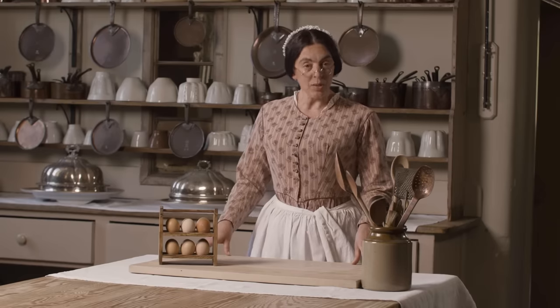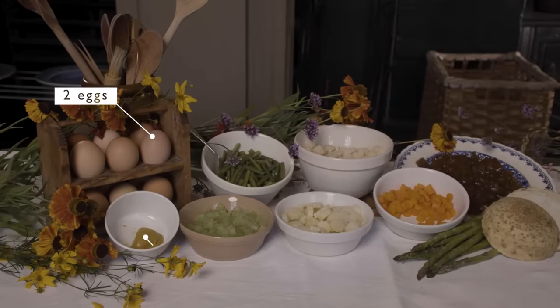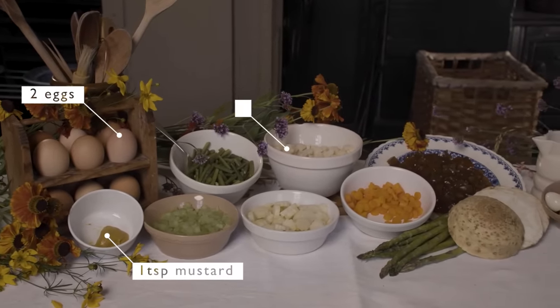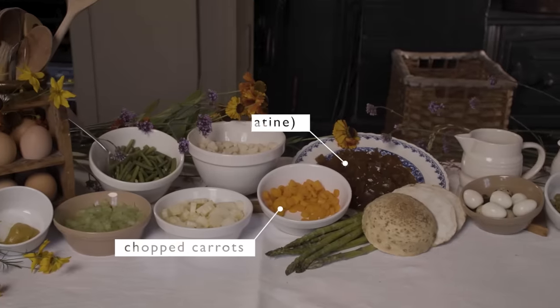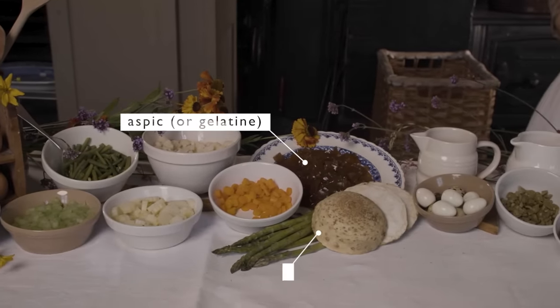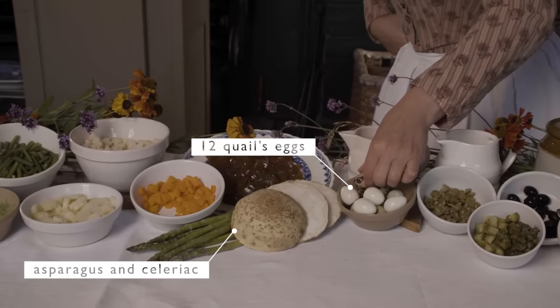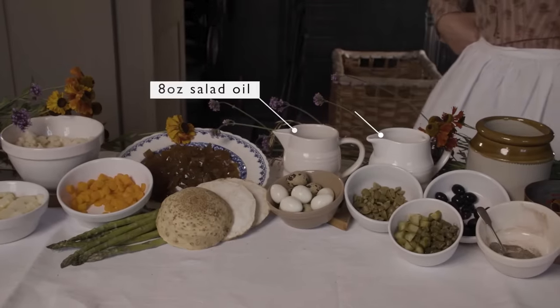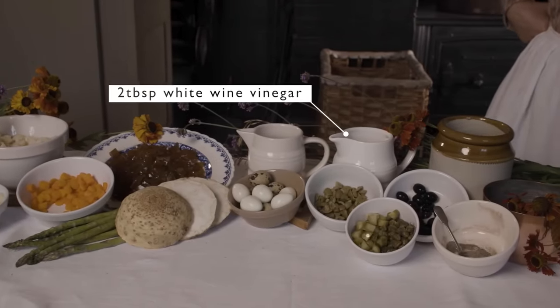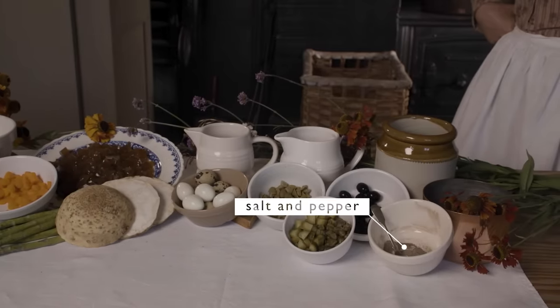For this recipe you will need eggs, mustard, cooked vegetables, carrots, aspic, asparagus, celeriac, quail's eggs, salad oil, white wine vinegar, capers, gherkins and olives, salt and pepper.